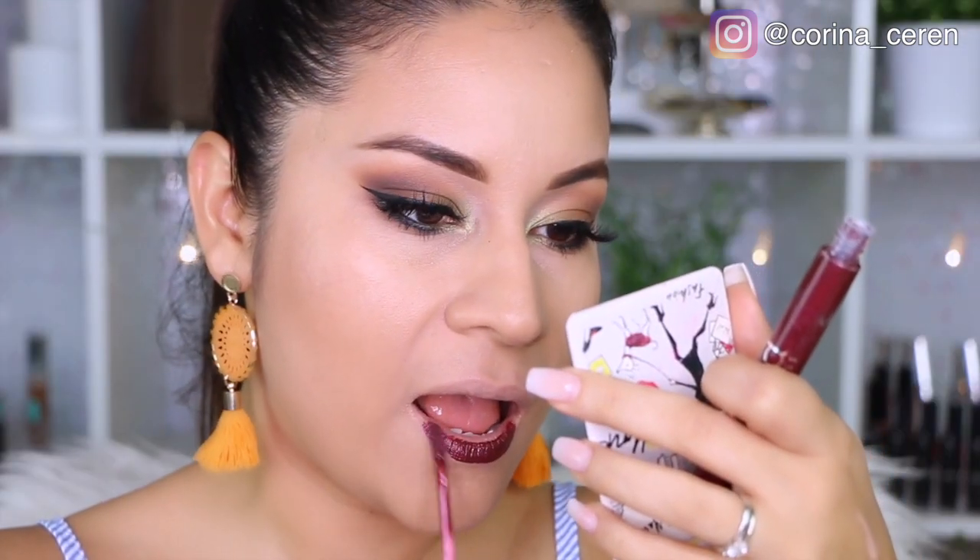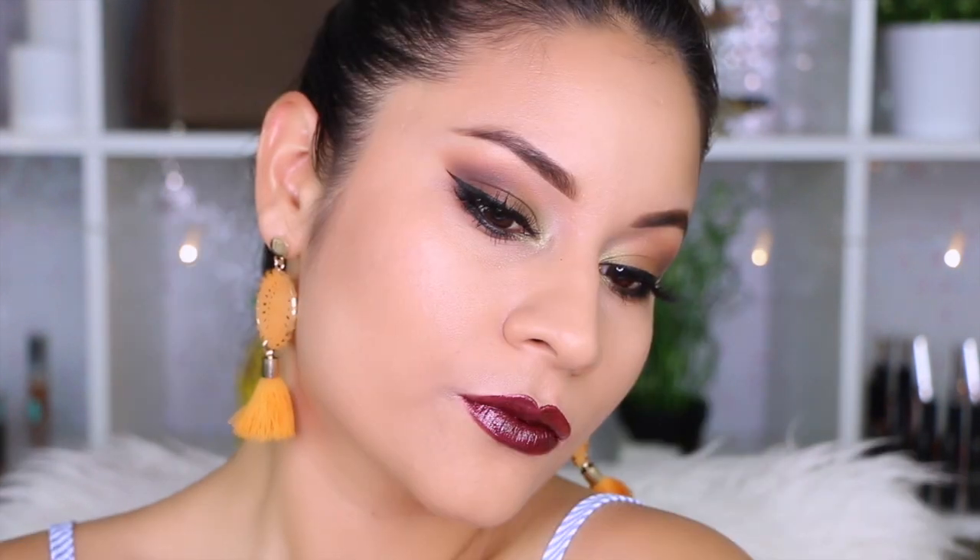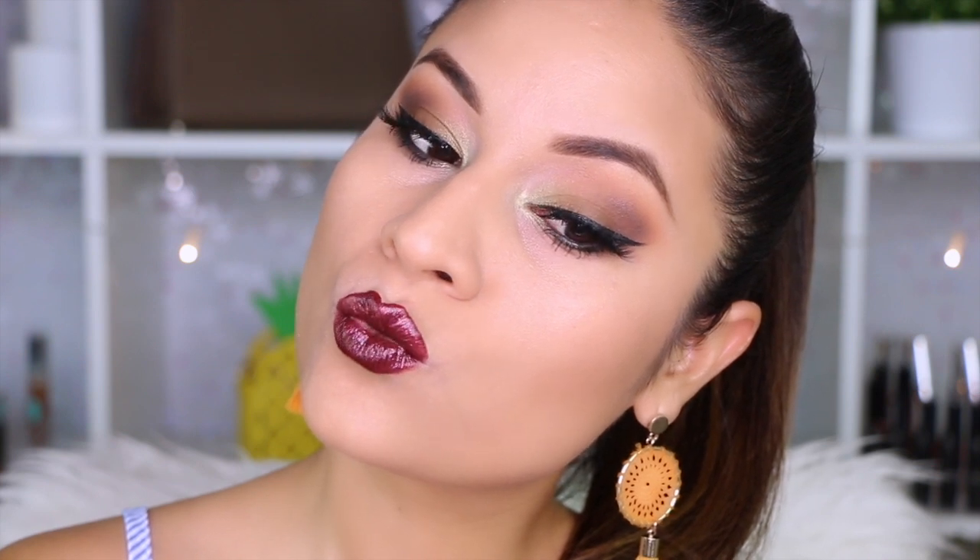Luego voy a estar utilizando este tono color vino de Makeup Gift. Este labial tiene unos destellos brillosos y está tan bonito — no es un labial mate. Ahorita se están utilizando mucho los tonos labiales con muchos brillos. Eso ha sido todo por el video de ahora, mis queridos amigos. Déjenme saber con sus manitas arriba si les gustó este look y si quieren más looks de otoño — y también si quieren el video de contorno e iluminación. Les mando un beso enorme, que tengan un excelente día, y nos vemos el domingo. Bye.